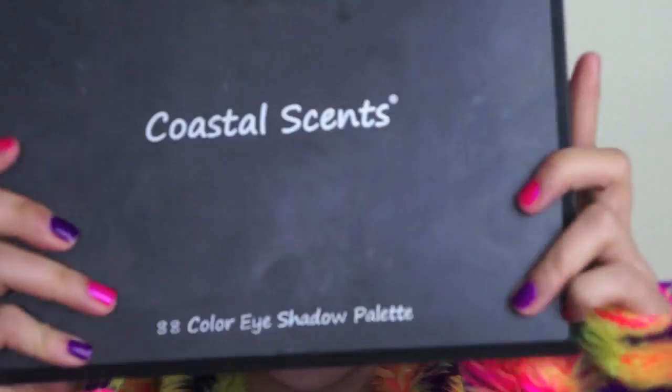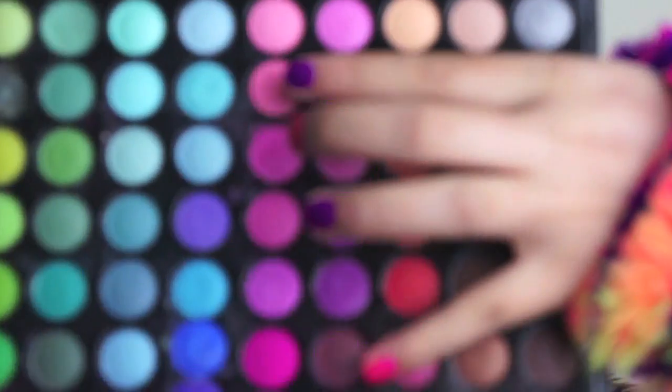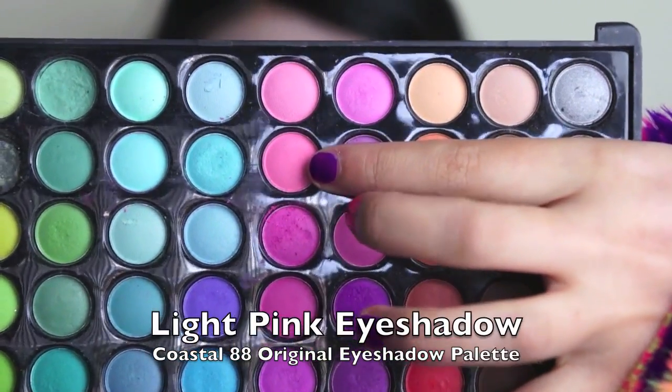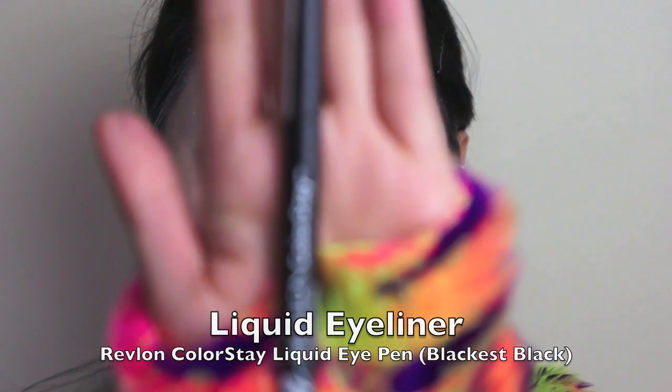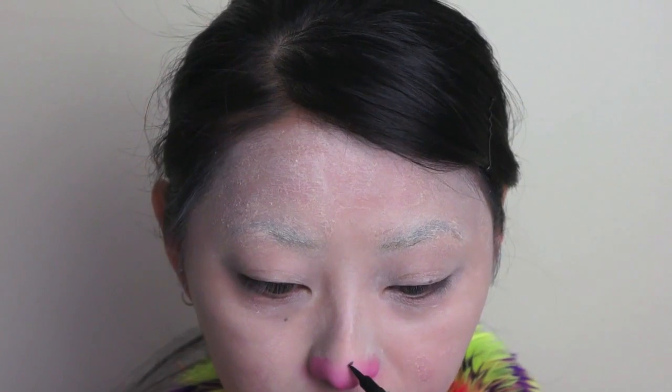And now we're just going to get started on the nose. So just taking my Coastal Scents 88 original or matte palette and just selecting a light pink eyeshadow. Then taking a dense shading brush, first outline the shape of the nose and then just fill it in. And now taking my Revlon Colorstay Liquid Eye Pen in Blackest Black, just use that to outline the shape of the nose and also draw a line down the middle as well.